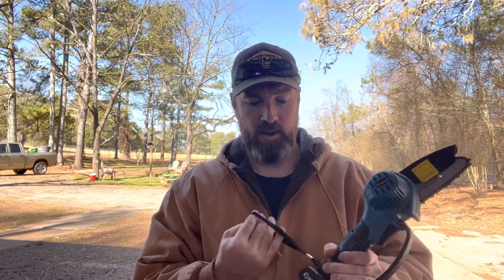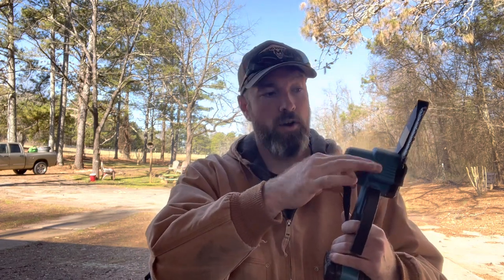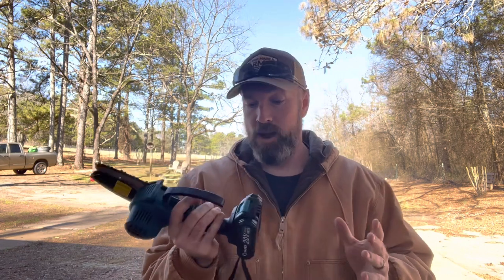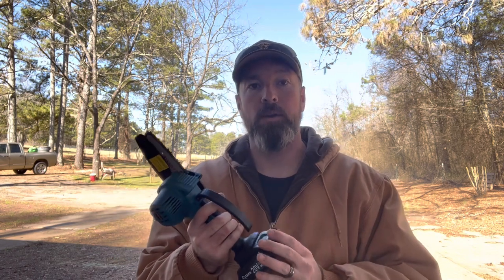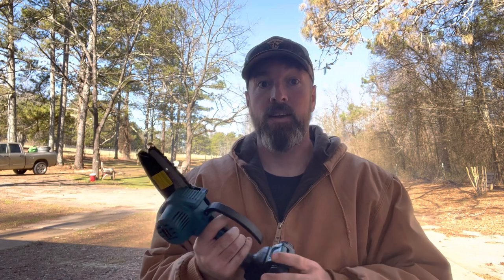The strap that came with it — I never used it and didn't see a use for it. It is short enough that it won't get caught up in the chain, but I would probably just cut it off and remove it. As far as the battery goes, it's still working and I have no clue how much power is left — there's no battery meter on there. I'd like to see a battery meter so I could press a button and see 50% or 75% left, because I don't want to be on the other side of my property and have it die on me.